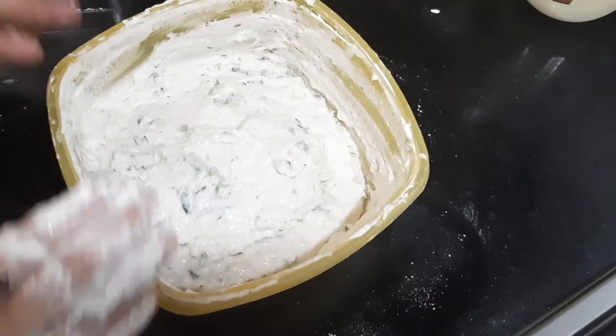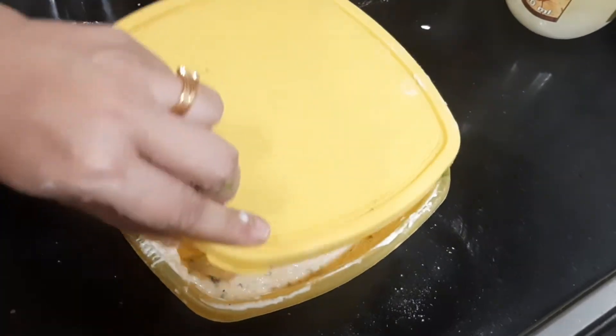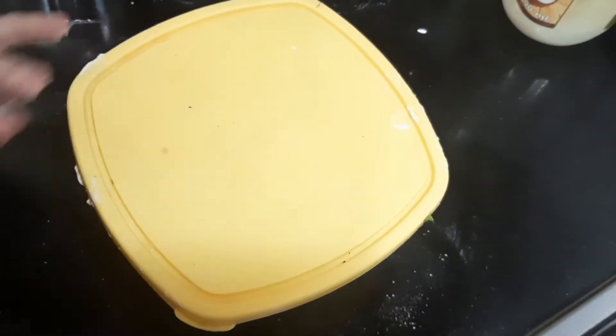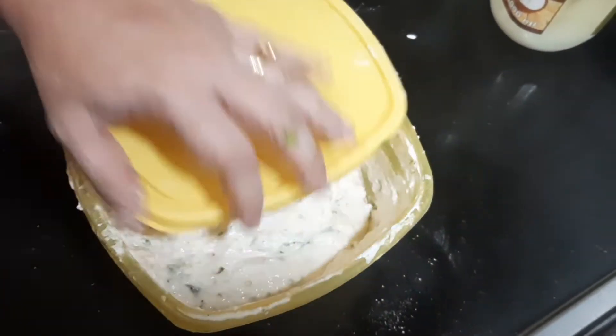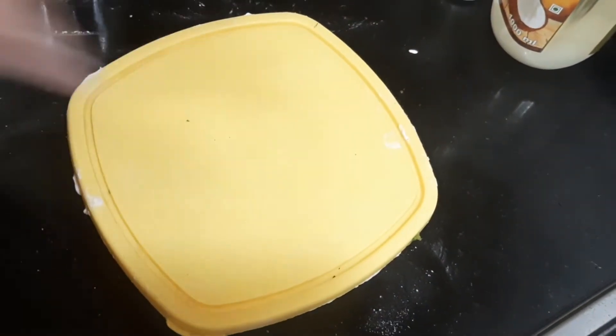These are the 2 important tips. One is to beat the batter for at least 5 minutes, and then keep it covered for a minimum of 2 to 3 hours. So if you want to prepare the snack in the evening at 4 o'clock, by 2 o'clock you need to prepare the batter, cover it up and keep.